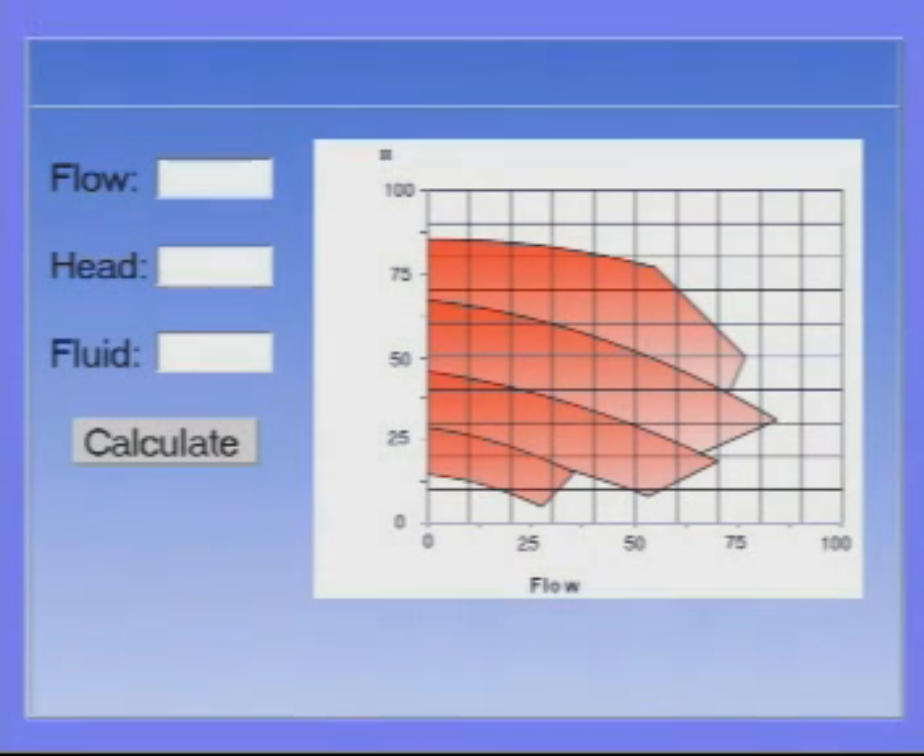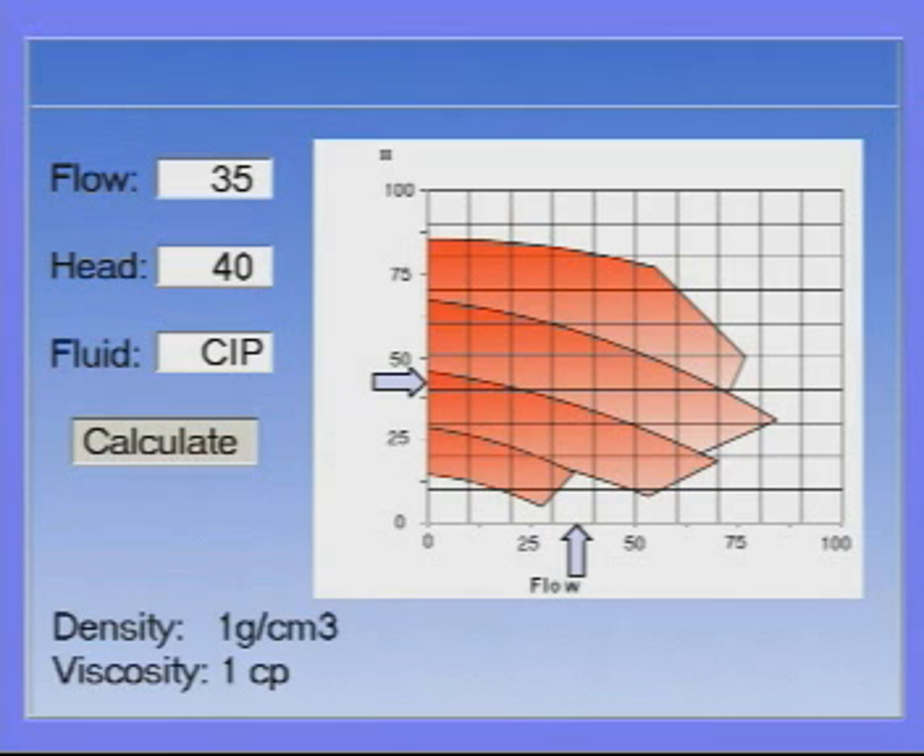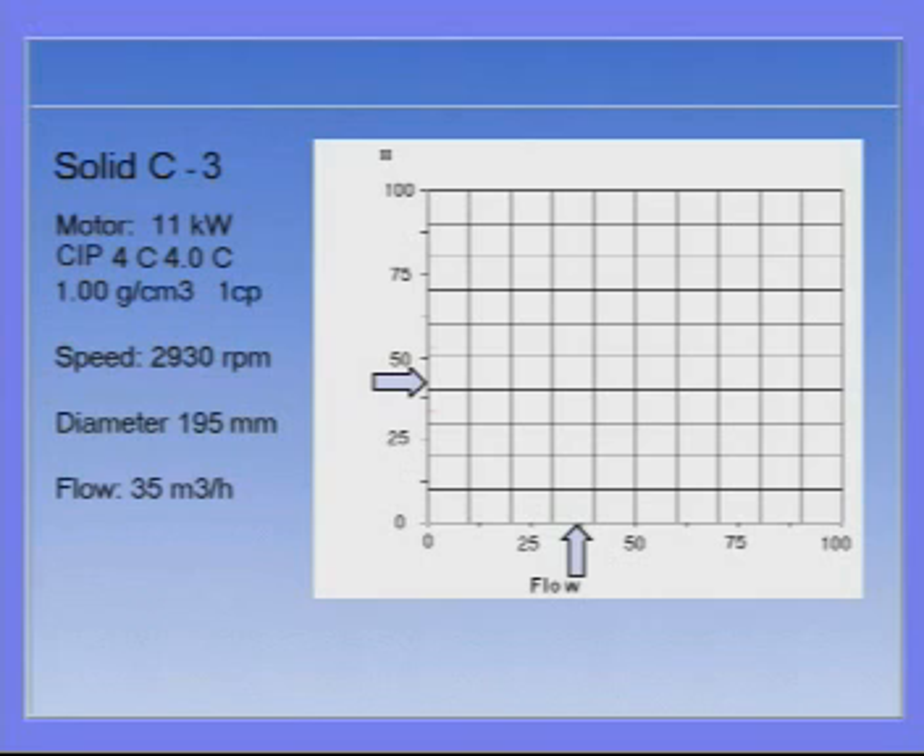To enable optimal sizing and selection, the Solid C pumps are included in the CAS configuration and sizing program. Simply key in the flow, head, and select the fluid from the database, confirm the characteristics of the fluid. The program calculates which pumps can give the required flow and head and enables you to view curves for the pump chosen.